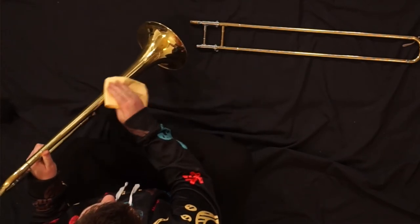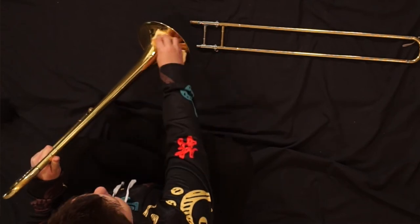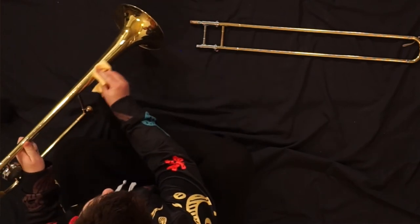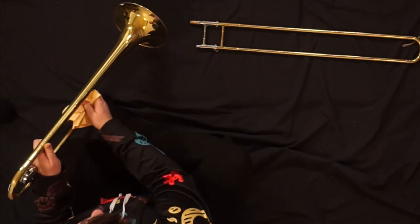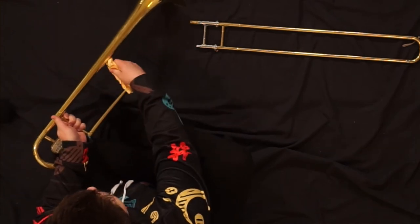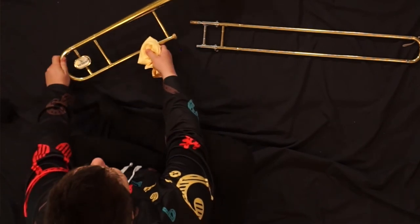in small circle motions, wipe alongside the body of your instrument. I'm not pressing hard and I'm focusing specifically on places where my hands touch when I play.